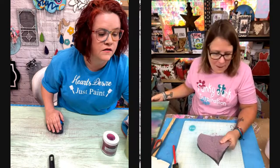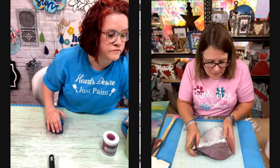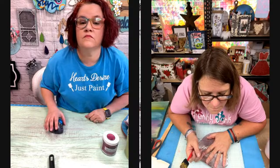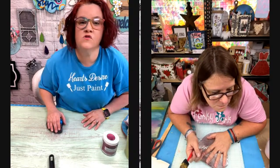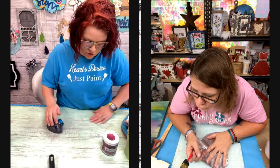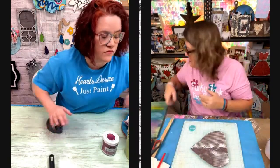Trying to decide if maybe I need that. No, I'm leaving these petals big. Should I do my petals white or should I do my petals yellow? Do white and then dry brush some yellow. Okay. Can't make decisions yet.